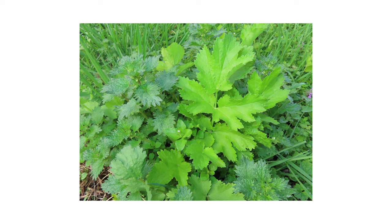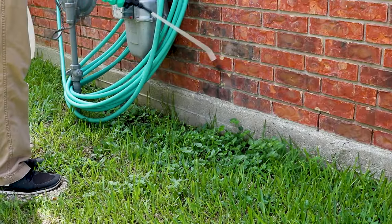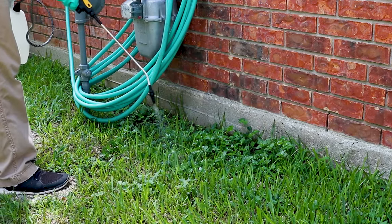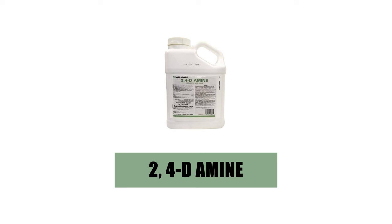To eliminate stinging nettle that's already established on commercial or residential properties, use a selective post-emergent herbicide that's labeled not to injure your property's turf grass. If you have stinging nettle growing on properties with cool-season grasses, we recommend 2,4-Diamine.